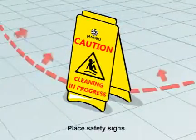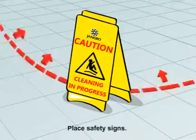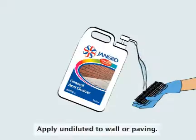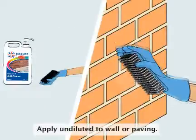Begin by placing safety signs around the work area. Wet the surface with clean, cold water. Apply undiluted to wall or paving.